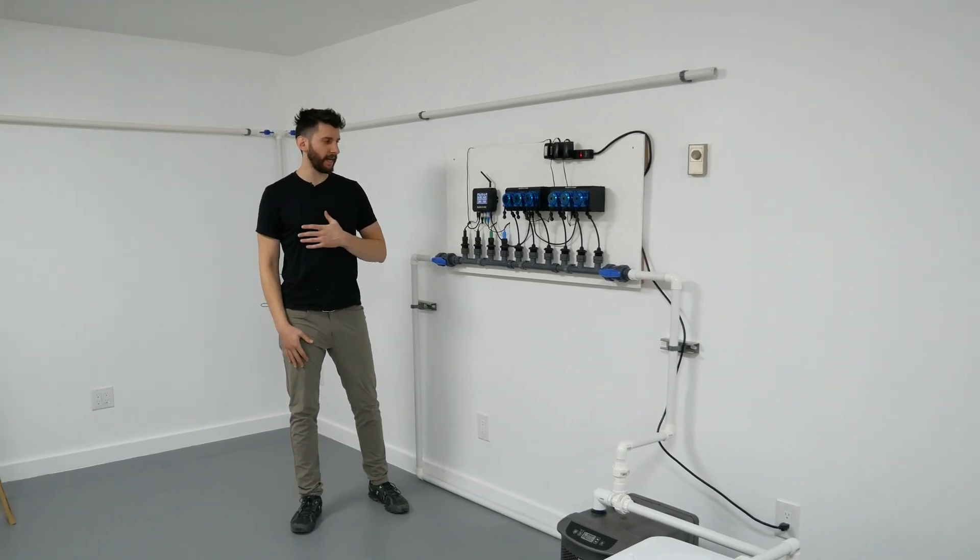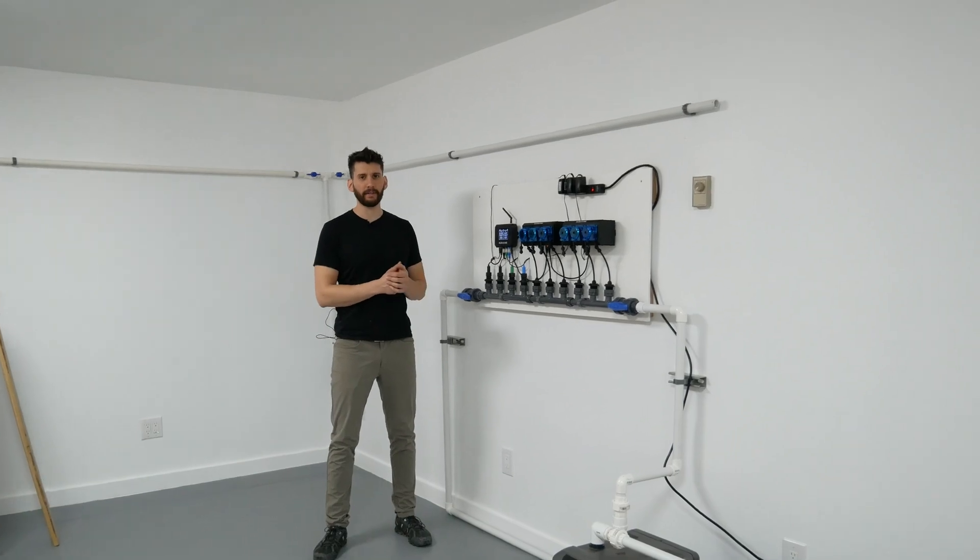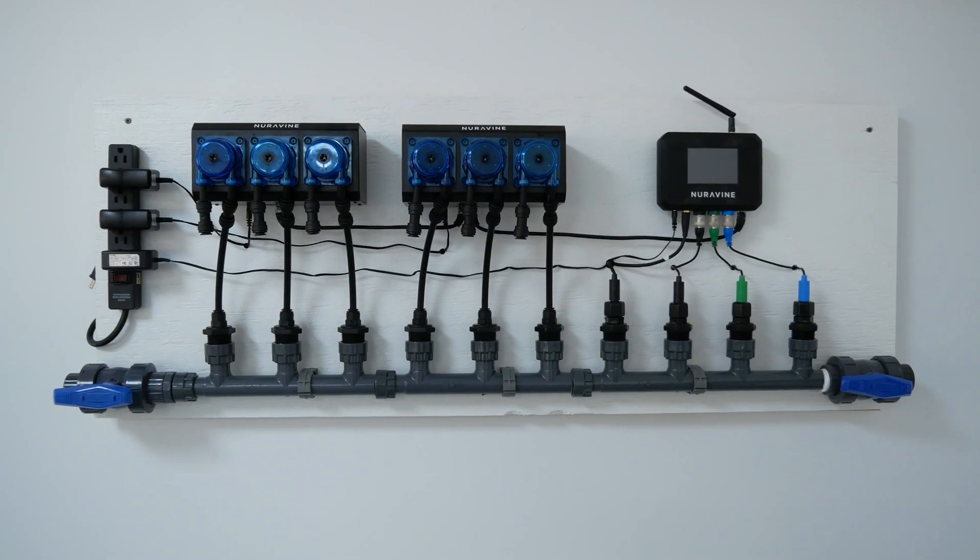Hey, what's going on everyone? My name is Alex and in this video we're going to learn how to take our Neurovine bundle and assemble it on a panel like this.